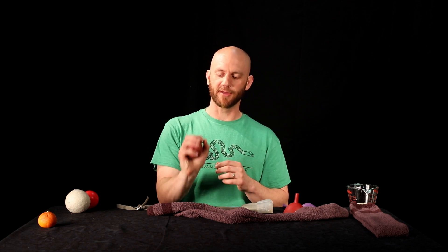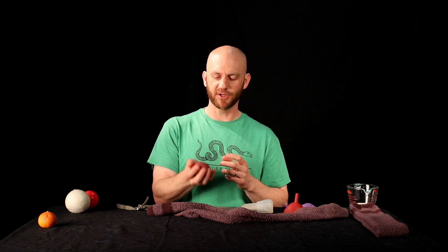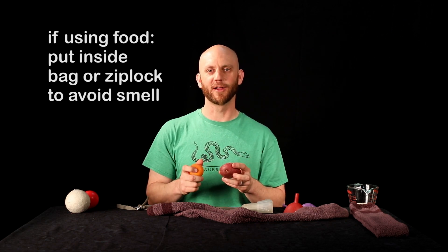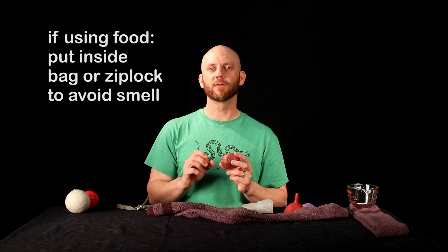Another option I found is a potato. This one is about the perfect size — fits inside your hand, and it's about the perfect weight. It weighs just about right and fits inside my hand comfortably. Now, if you're going to use food items, this is kind of an older potato we'd probably throw away. A small orange or mandarin could also work. If you use something like this, I'd suggest putting it inside a plastic bag so that if it sits in there for a while and you forget about it, you're not overwhelmed by the smell.